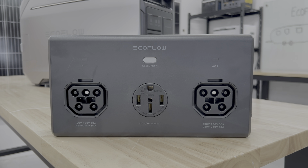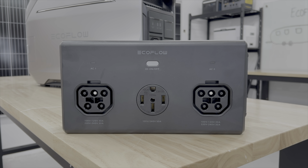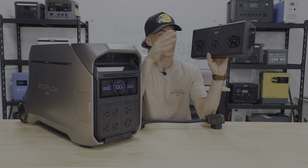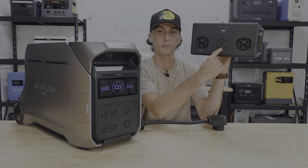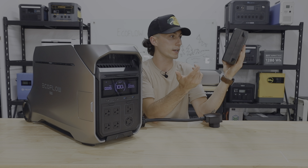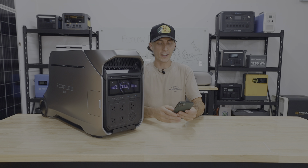It also works with the 50-amp hub, which is pretty cool — you can pair two of these units into the hub and run a 50-amp plug right out of the middle, giving you basically 8,000 watts out of a 50-amp plug.